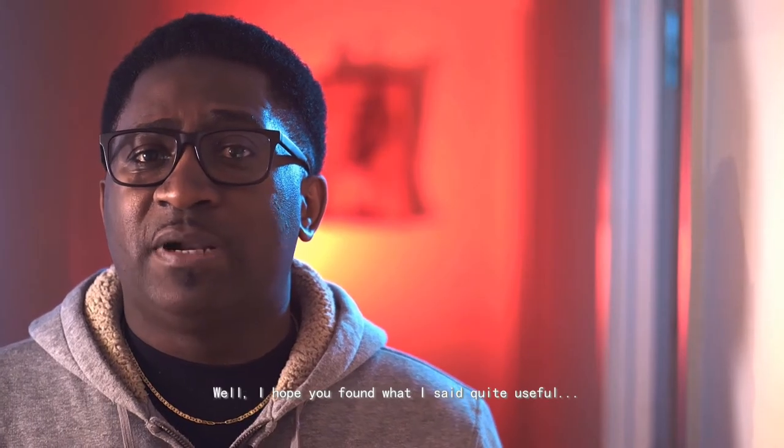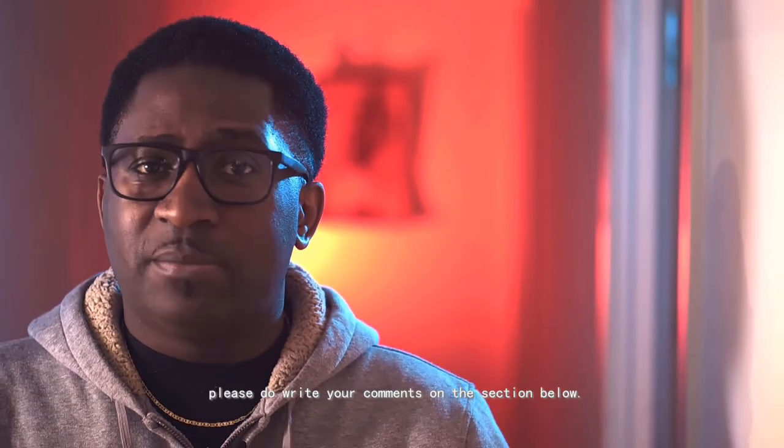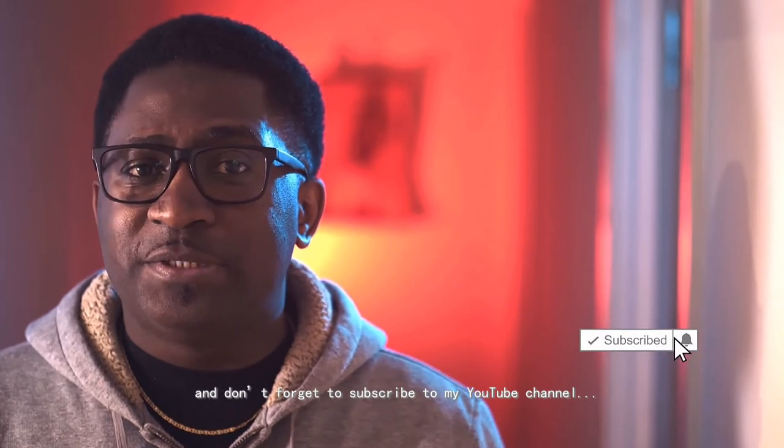I hope you found what I shared quite useful. If you have any questions, please comment in the section below. Don't forget to subscribe to my YouTube channel for more videos like this. My name is David M. — see you soon. Bye!